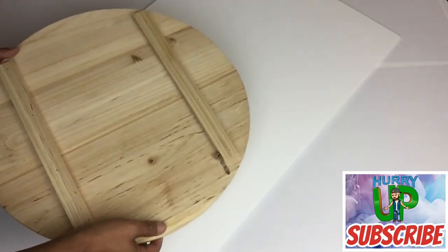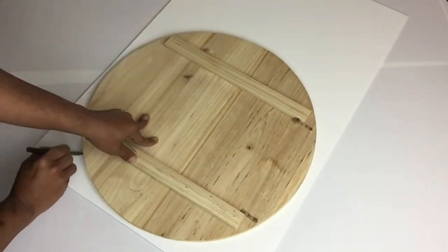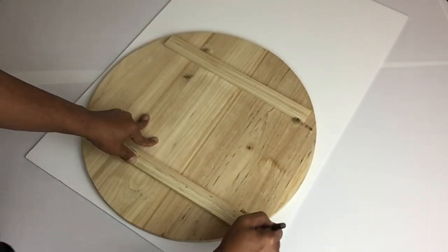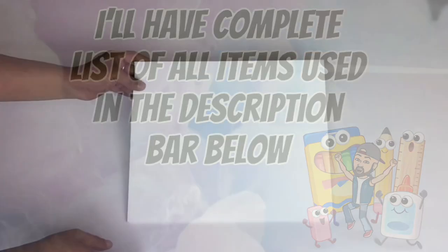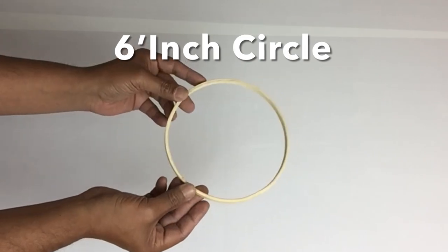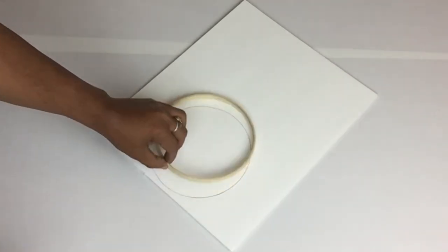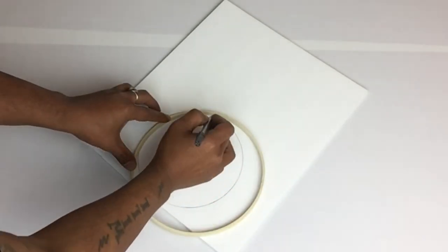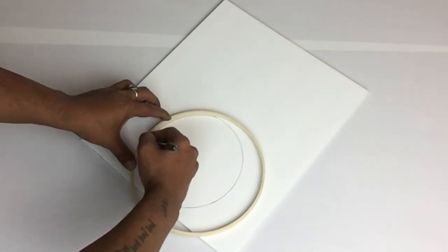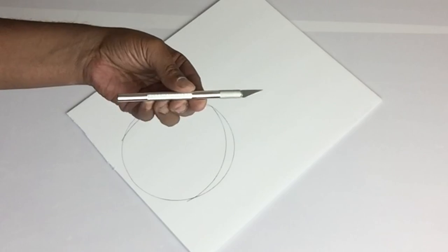I needed a 20-inch circle, so I'll be using this wooden board to get my circle, and here I'm just creating the Hello Kitty head. Next, I'll be using this piece of foam board to make a stencil, and I needed a 6-inch circle, so I'll be using this embroidery hoop to trace my circle. I'll be creating the Hello Kitty ears — to get my pointy ears I'll be using this 8-inch embroidery hoop and I'll be tracing it from the inside.